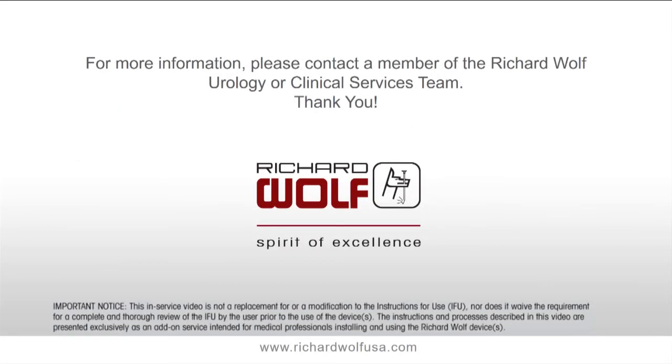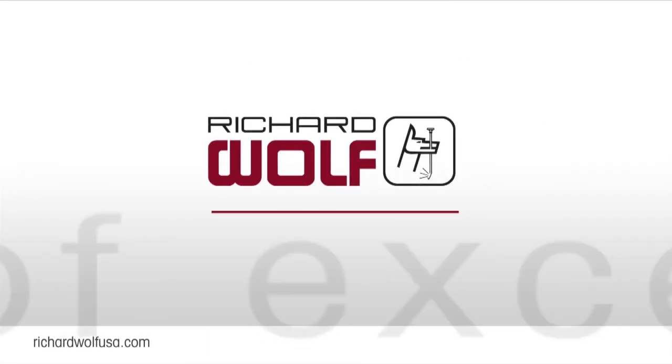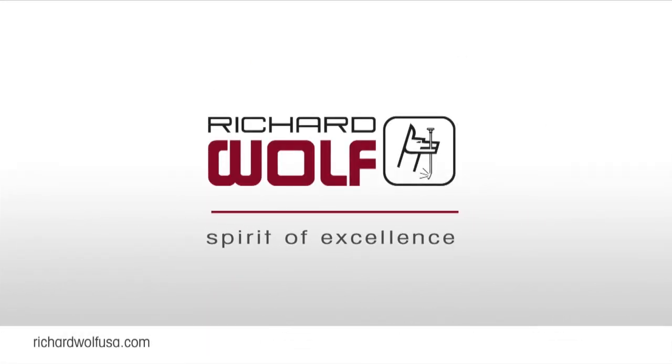If you have any further questions, please feel free to reach out to one of our Richard Wolff Urology or Clinical Service Team members. Richard Wolff — Spirit of Excellence.